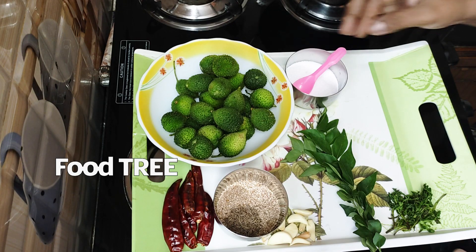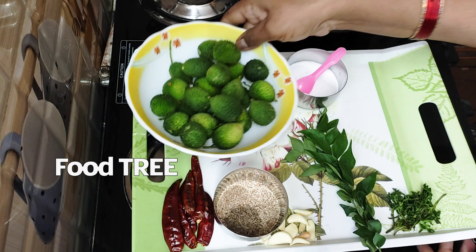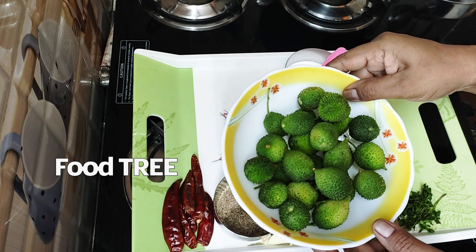Welcome to Foodtree. Today, we are going to talk a little bit about this dish.